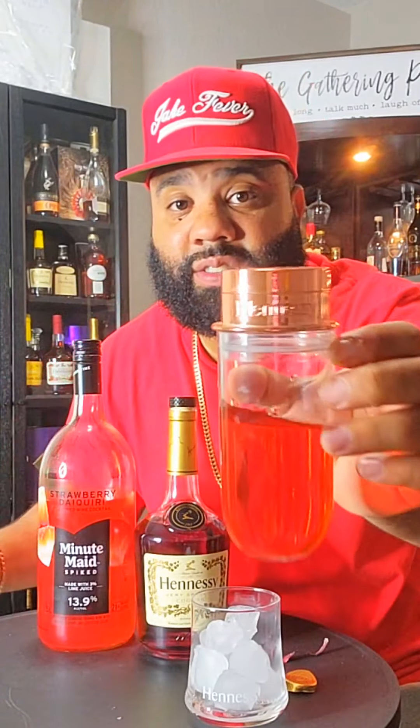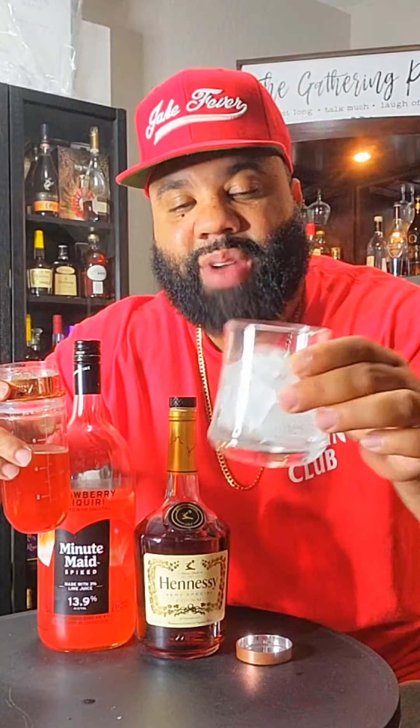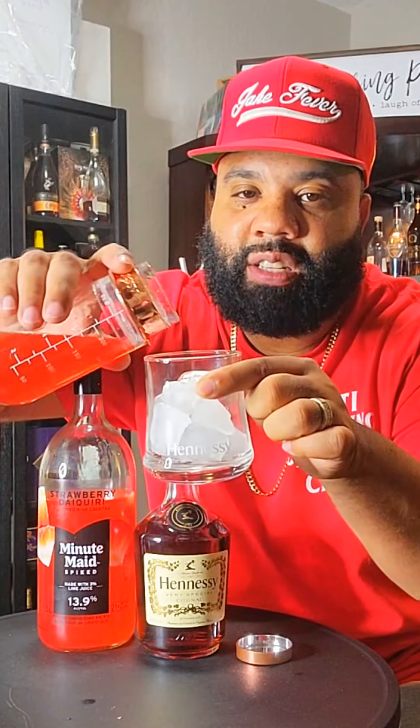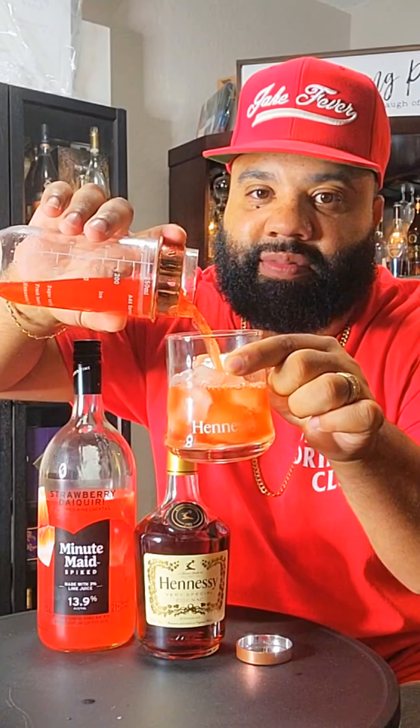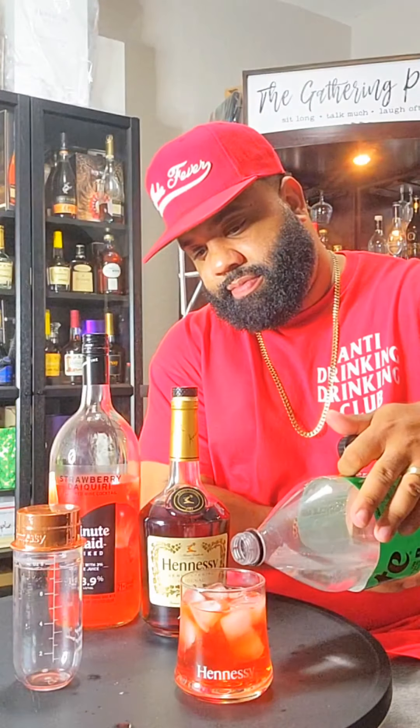Put this back on and give it a little shake. I got the ice right here, so let's pour it up. Some of y'all may think this is too strong — you can add a little bit of Sprite over top. And this right here is the strawberry Hennessy.